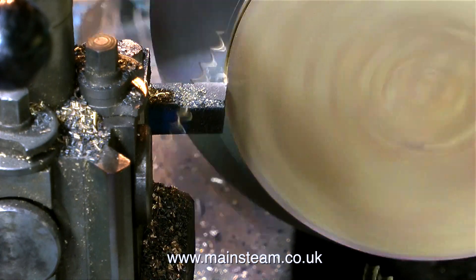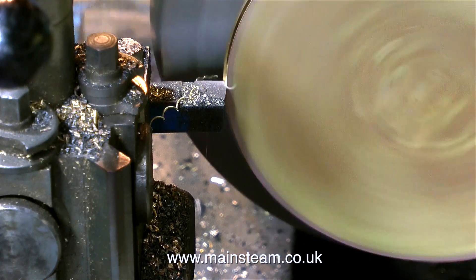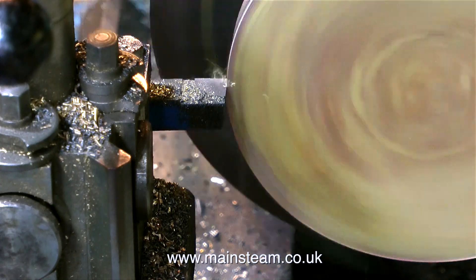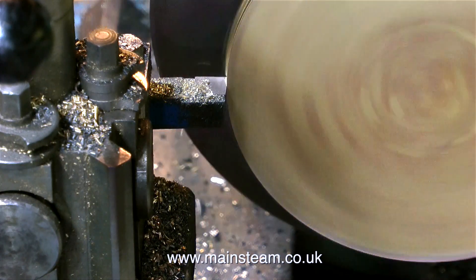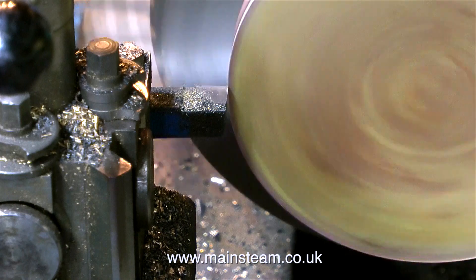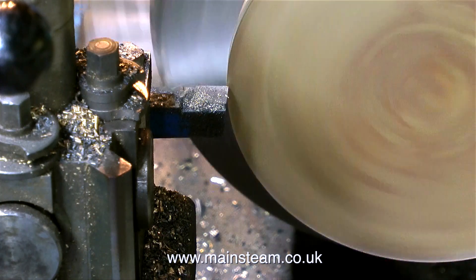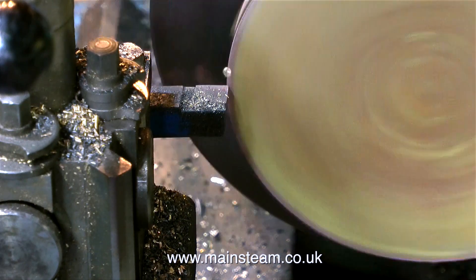Two reasons for the 4-jaw chuck: it's much bigger and holds the piece more securely, and it's much better to hold a piece of metal with 4 jaws than with 3. The component has been held in the chuck just by the inside edge of the ring. If I was using a smaller lathe with a 3-jaw chuck, the part is likely to fall out, and the small surface area of the chuck jaws would be more likely to distort the ring, causing it to take on a triangular appearance. With the 4-jaw self-centering chuck it's very securely held, so I can take quite deep cuts.